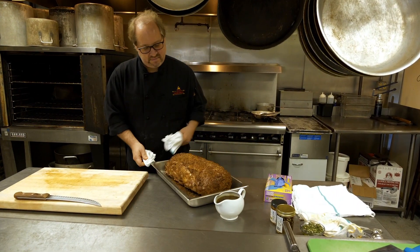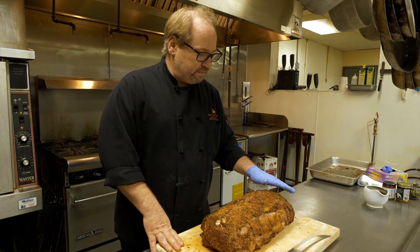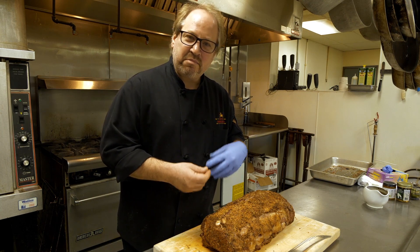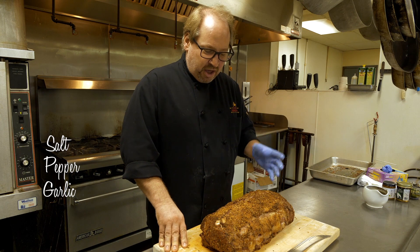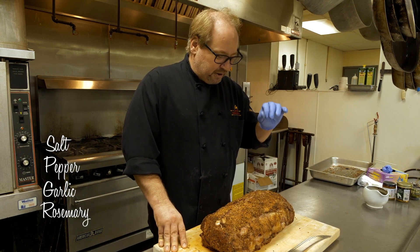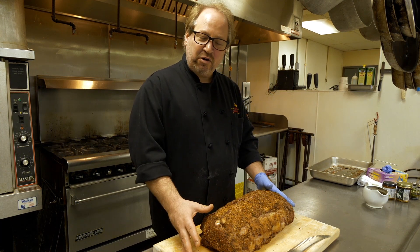Prime rib is a slow-roasting item. What we do first is put on a rub. This time of year, more aromatics: salt, pepper, garlic. I've also used rosemary and cracked peppercorns on this one. So basically you rub it all over.